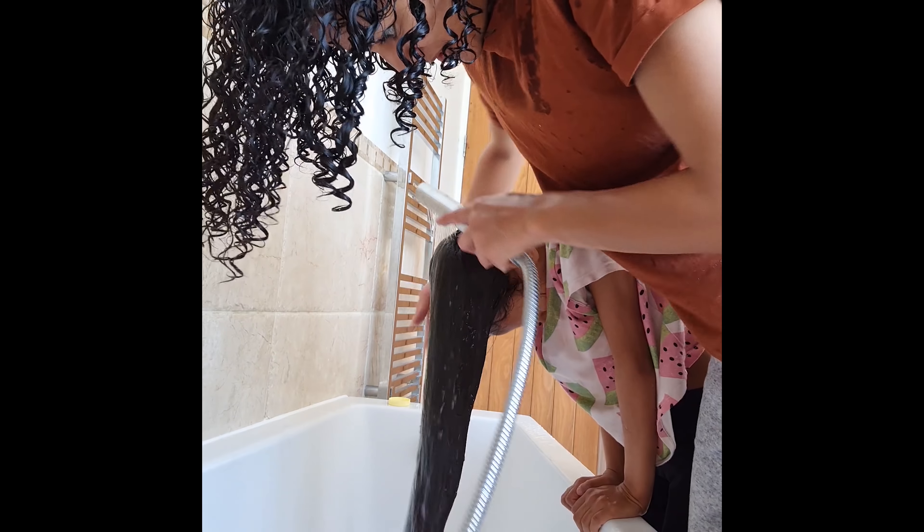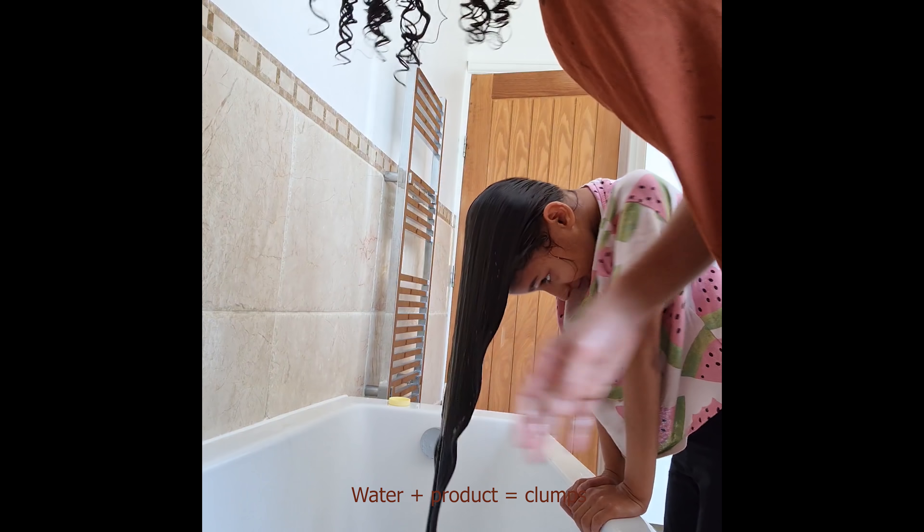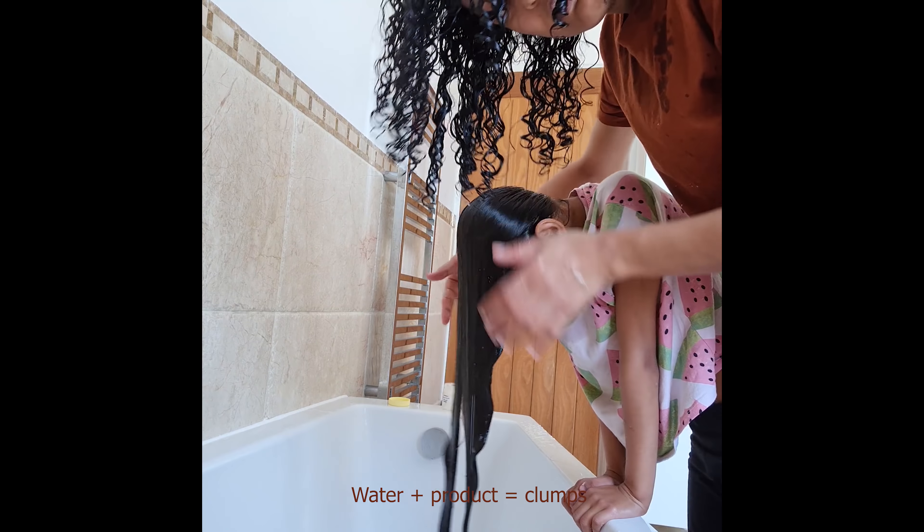We have Mira with us today. We already shampooed her hair — her hair type is kind of 2A to 2B — and we applied conditioner and detangled her hair.